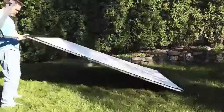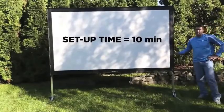Others say their portable screens are easy to assemble. I'm going to show you just how easy the fast-fold Projecto Screen is to set up.